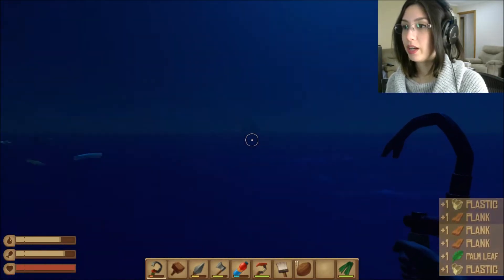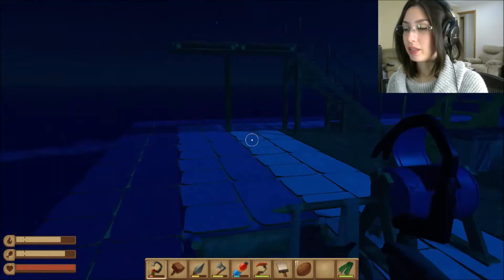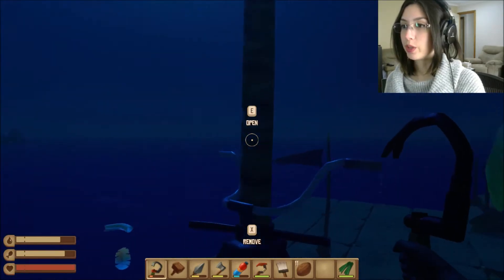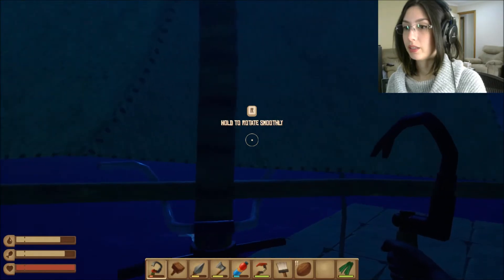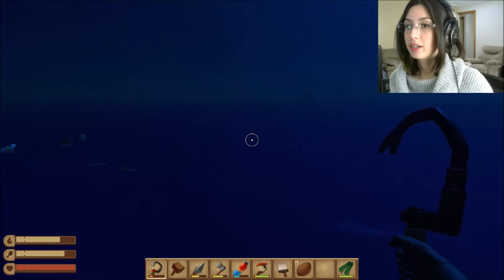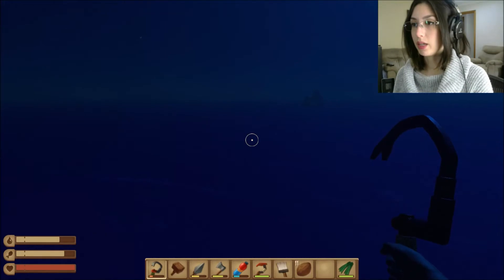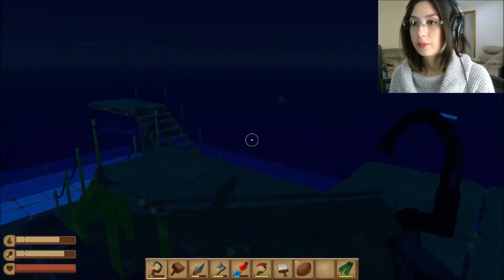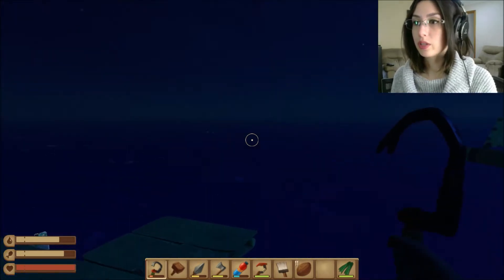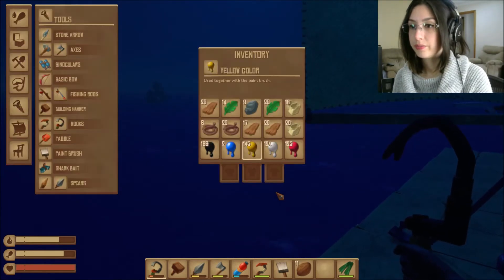These pineapples are already growing, which is good. I'm supposed to be looking for an island — actually it's not an island, it's just an underwater area we can look at. Oh, the seagull's back! I'll dock here and maybe I can make some shark bait. Oh, this gives me an opportunity to try out my new anchor — cool, cool, cool.